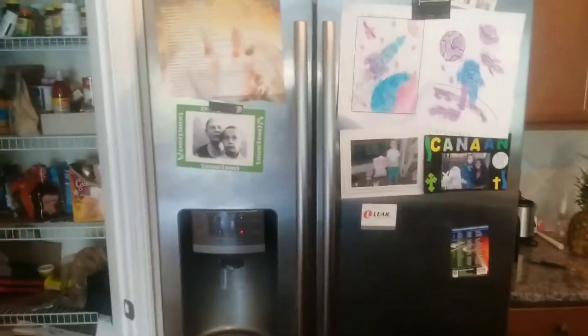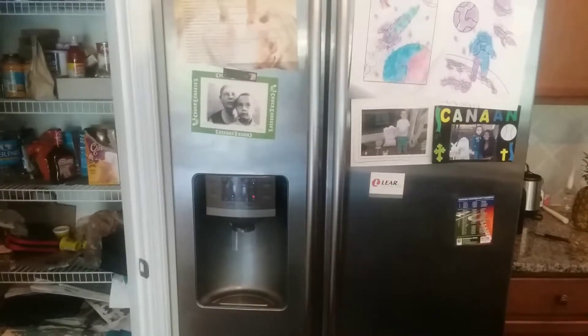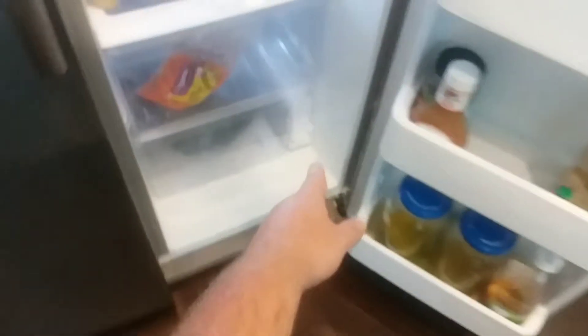I'm just gonna do a quick video on how to remove and replace the water filter in this Samsung refrigerator. It's located down in the bottom right corner, right here as you can see.